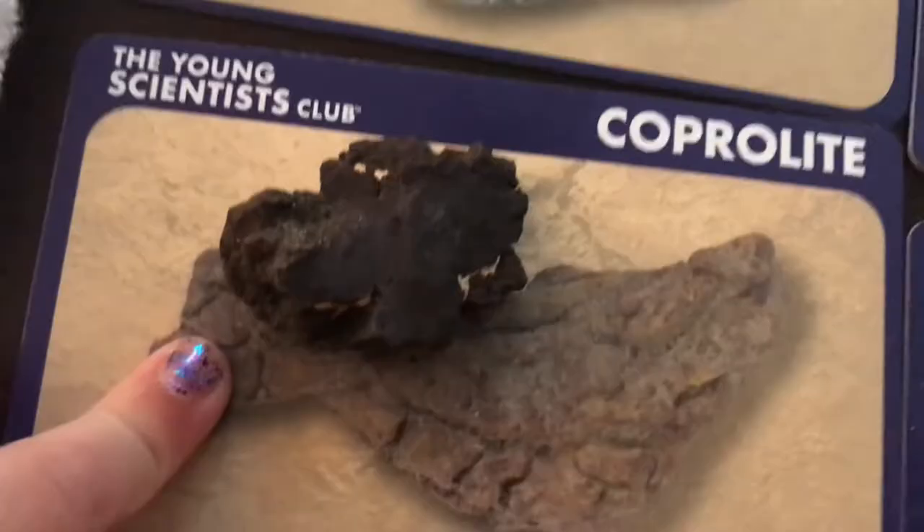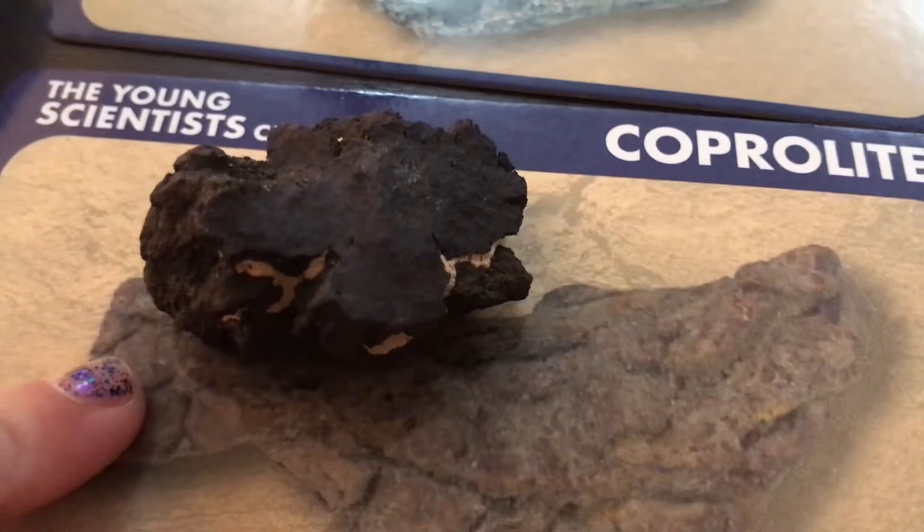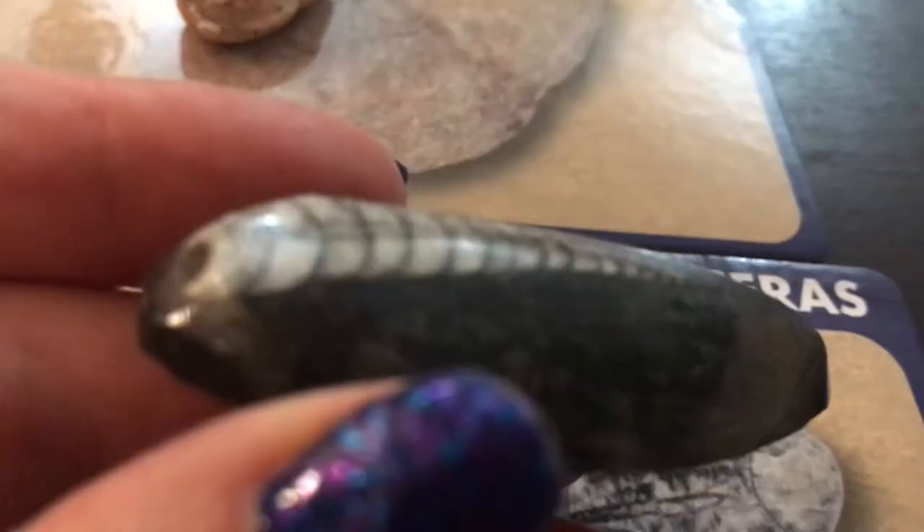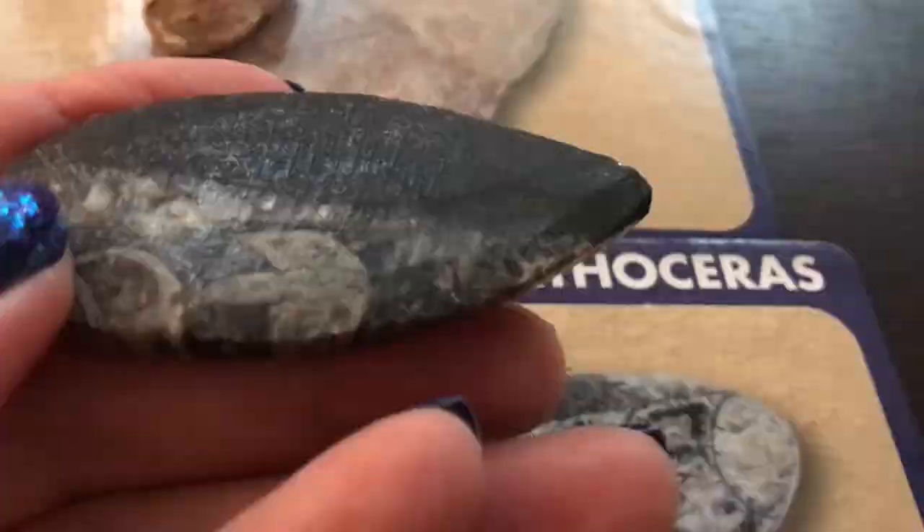This one actually turned out to be animal poop. That's right — I spent so much time cleaning it, I'm a little disgusted. A trace fossil is something that an animal might leave behind. This is a trace fossil, and this is actually animal dung. I like this crow shark tooth — it's a heart shape. That's why I like it. The orthoceras — this is also one of my favorites. It's so smooth. Look at all those details in it. This is my third favorite — it's the ammonite.